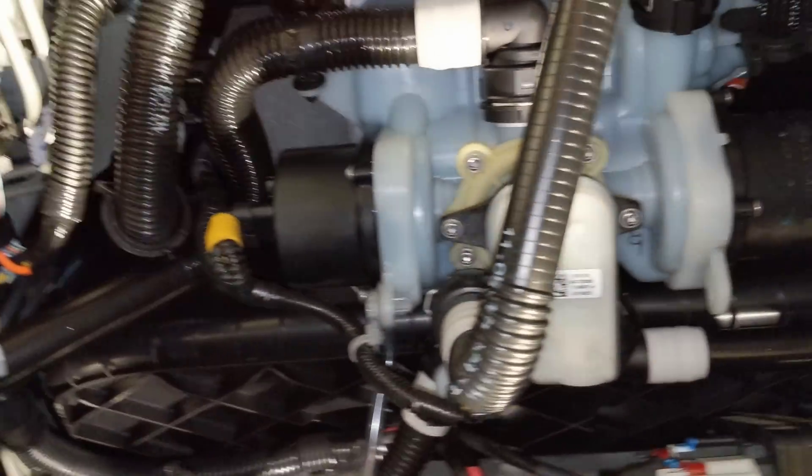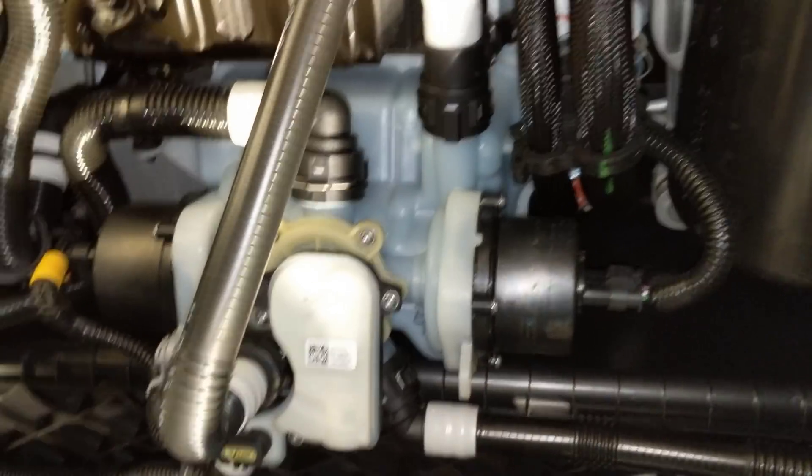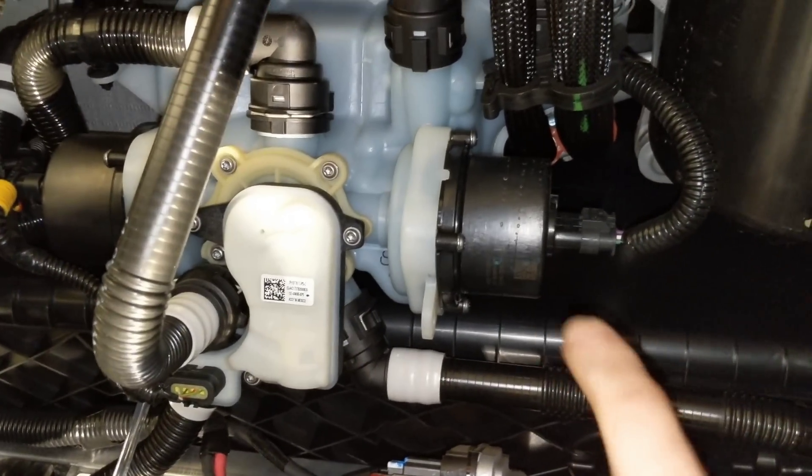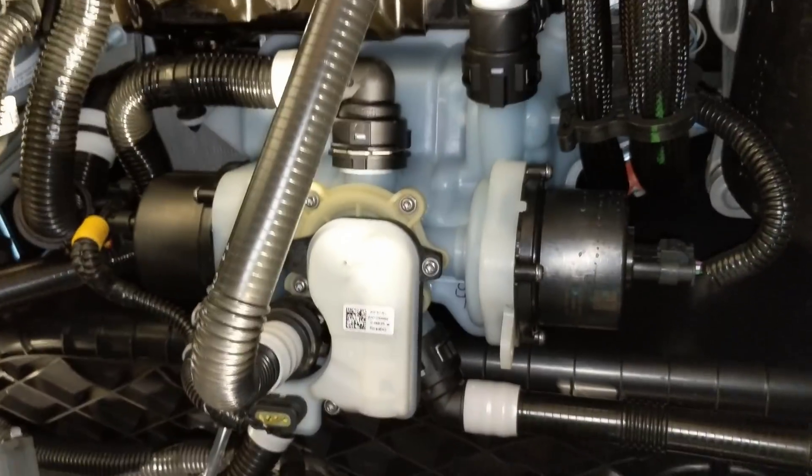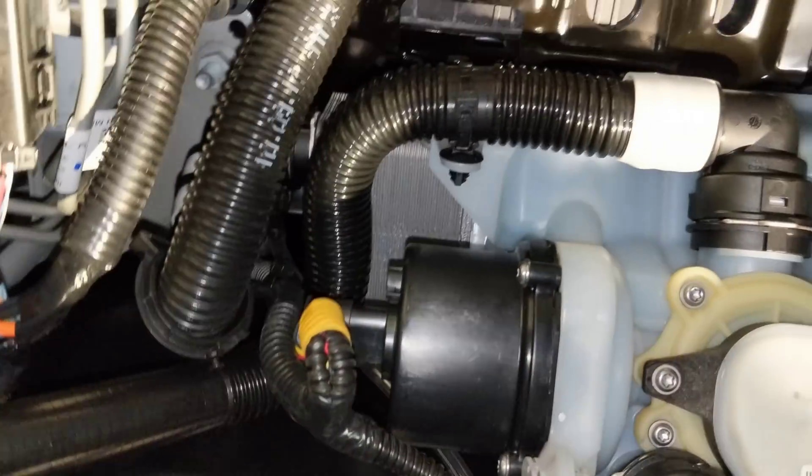Up under here we can see the bottom of the cooling block assembly. We've got two motors under the pumps, the selector valve, and then the heat exchanger — you can barely see it through there.